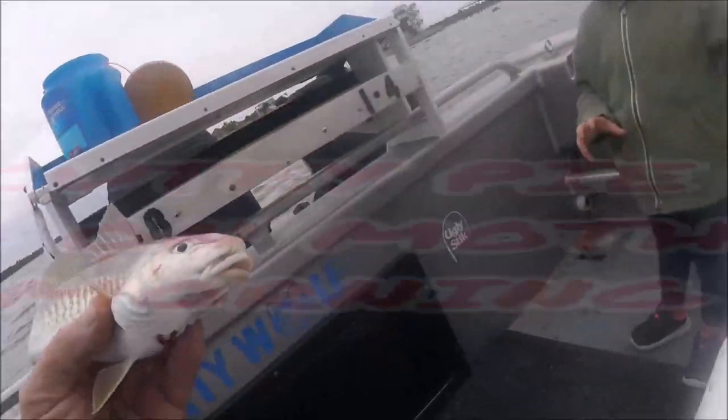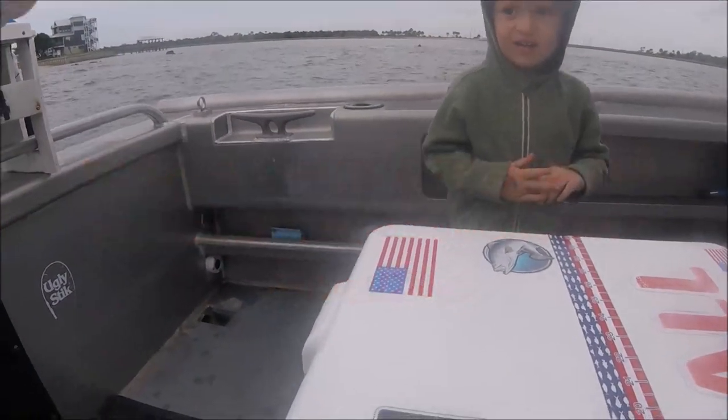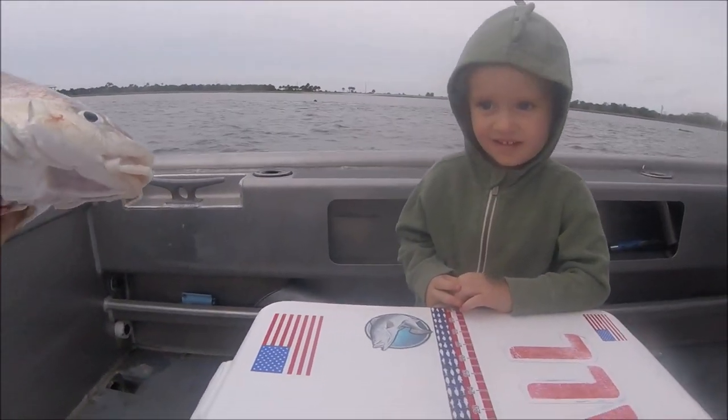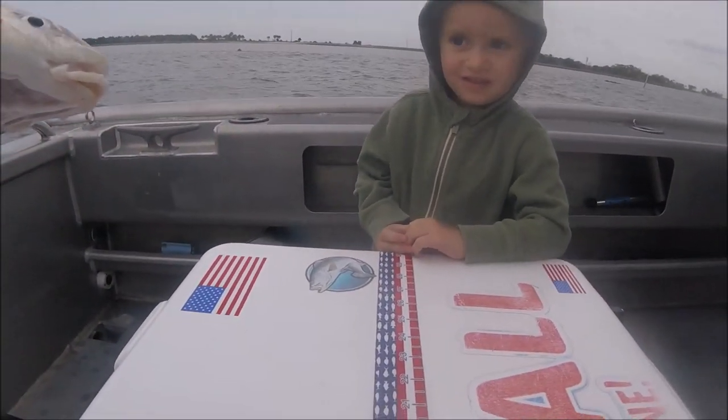Dr. Gary told me there were snow flurries in upstate New York or something. When you have to put a jacket on in May in Jacksonville, Florida, man this is weird. Look at that – come here – say hi to the little fish. Say hello! That's a croaker! I went fishing with Captain Dave and reeled in a croaker.